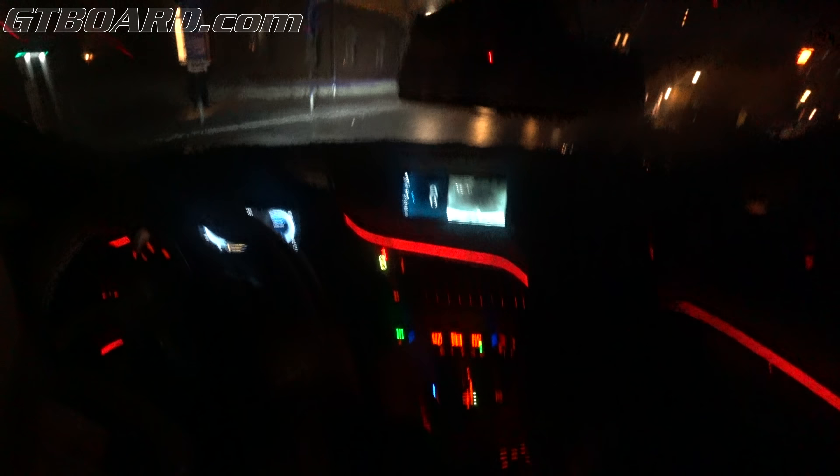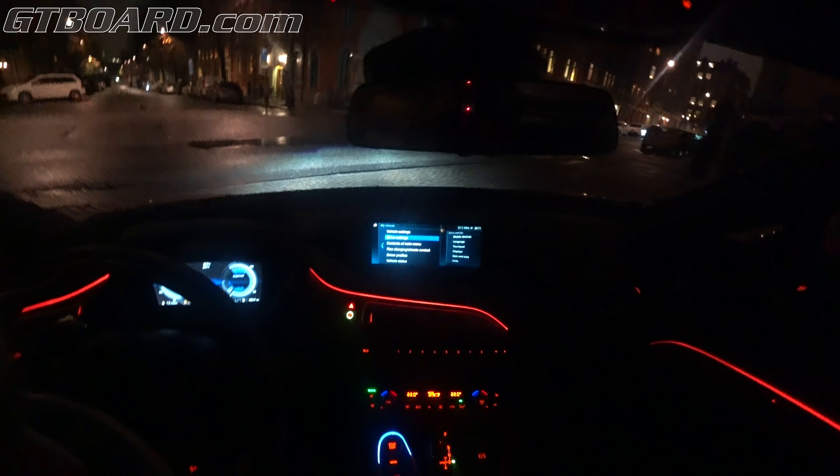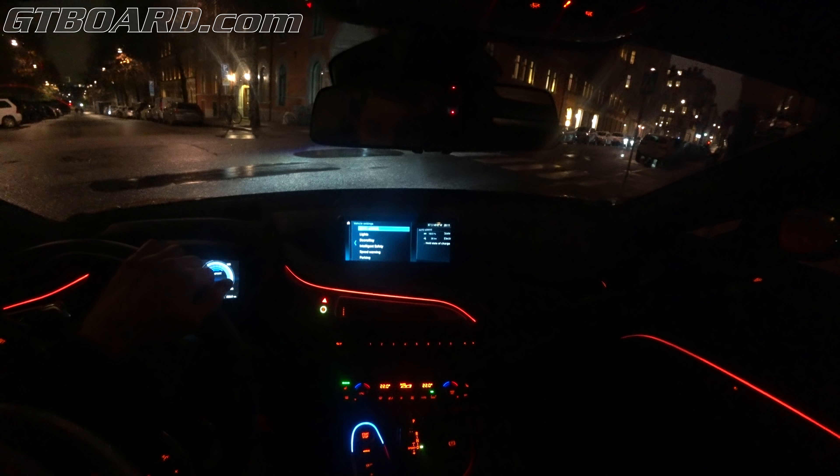Here is our electric range. I'm going to put on some seat heating — will that cap the electric range? The question is, is this like a normal BMW? Can I just put it into sport mode or something like that? Menu. My vehicle. Vehicle settings. Auto eDrive. I don't have any sport mode, it looks like.